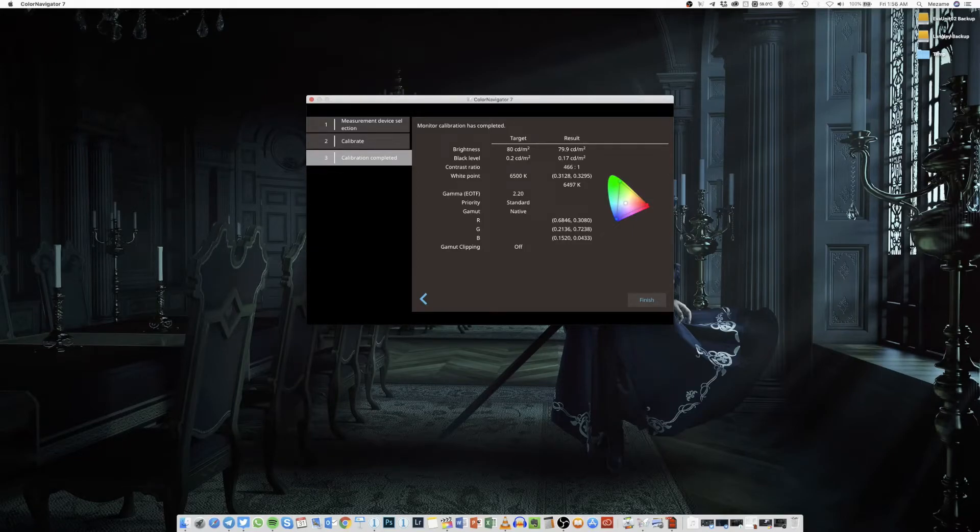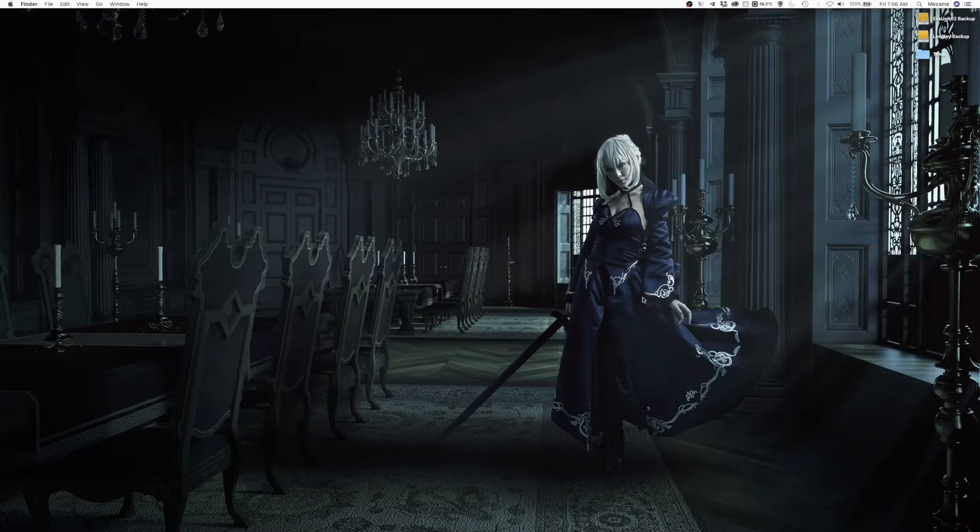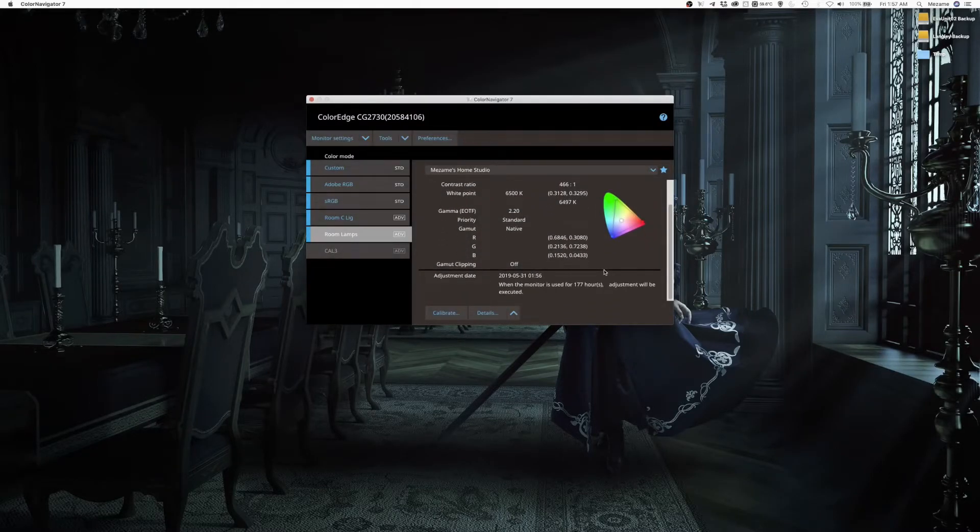Now that the Color Calibrator is done calibrating the monitor, you can review all the numbers displayed on screen. The numbers need to be as close as possible to the numbers you targeted earlier in the software. If there is a huge discrepancy between the targeted numbers and the calibration results, it could indicate that there were some errors during calibration — possibly due to a change in lighting. It's very important to keep the lighting in the room consistent during calibration. There is a small margin of difference, but the numbers should be about the same.